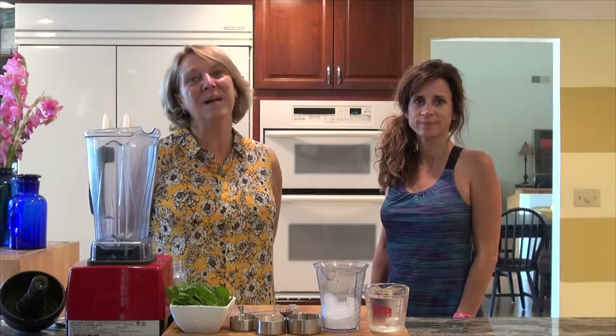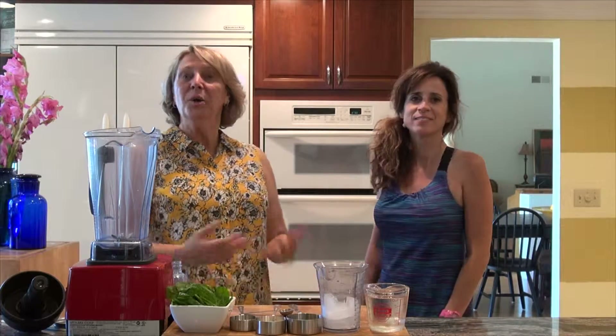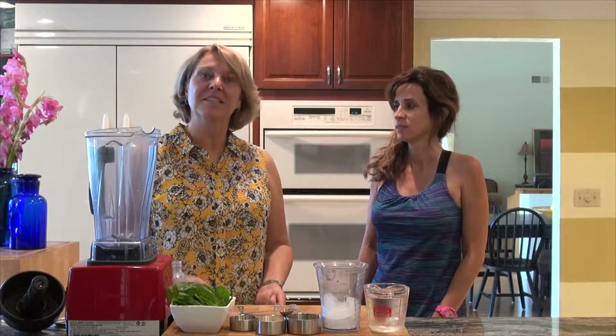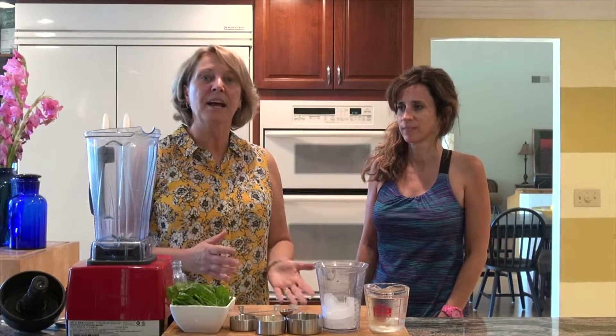Welcome to Chefs Don't Stand Still. My name is Diana Leweski and this is Michelle Tickner, and she's a personal trainer. Ordinarily we're about quick easy meals in under 30 minutes while working out. Today though we're doing breakfast smoothies — smoothies on the go.